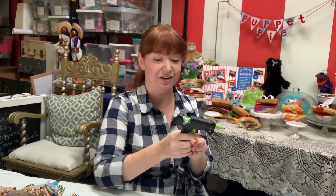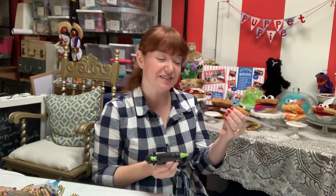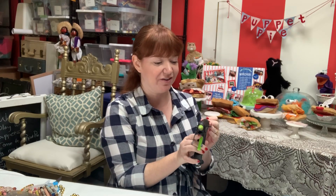Anytime your glue gun is running out of glue, go ahead and take a new glue stick and add a little bit of hot glue to it. Insert it into the back very carefully and glue it to the glue stick that's inside already. This will keep your glue stick from falling out and it'll keep you from being really frustrated. Thanks for watching.